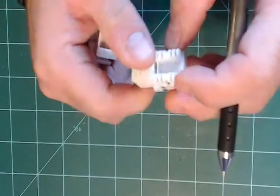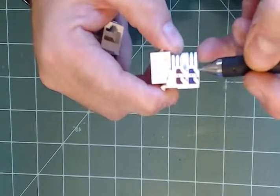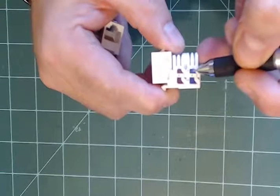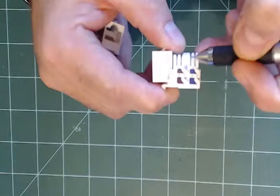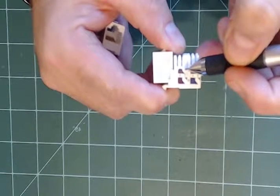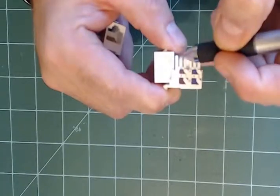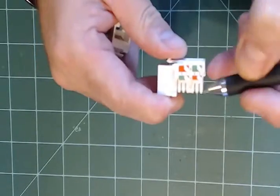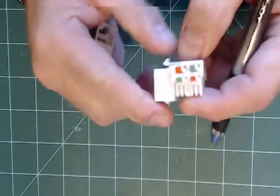Whatever you order for the RJ45, put the correct color wires in wherever the A scheme specifies. For example, a blue-and-white wire goes in one slot, a solid blue wire in another, brown-and-white here, and brown there — match the corresponding colors on both sides.